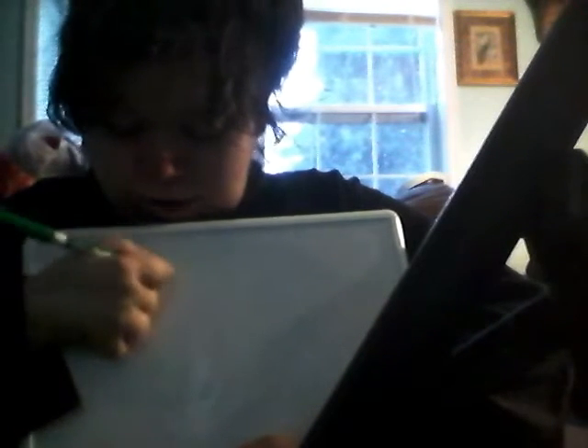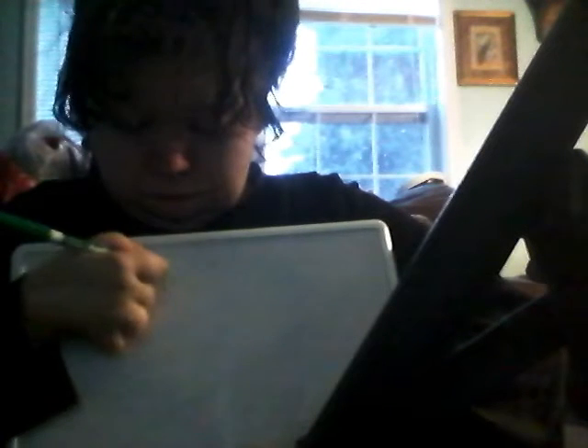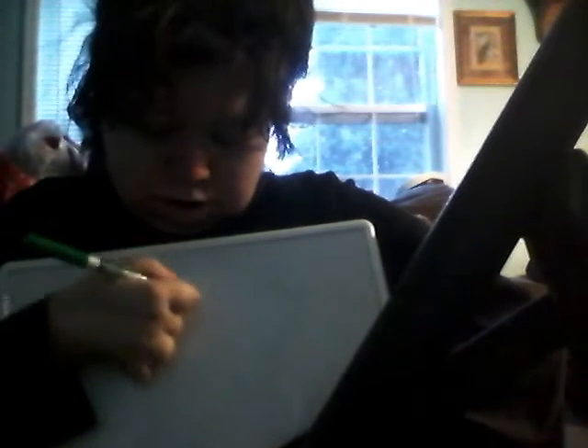Up, down, up, down is the big M. Up, down, up, down is the big M. Up, down, up, down.